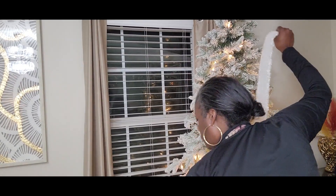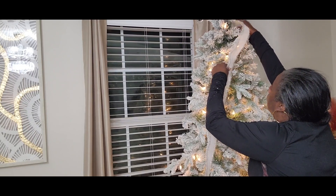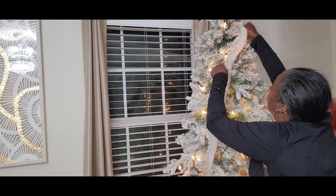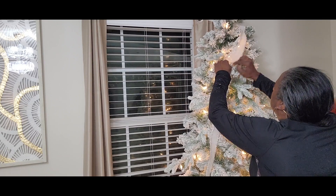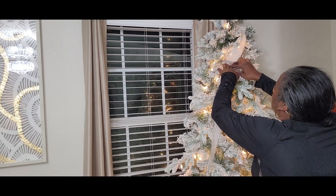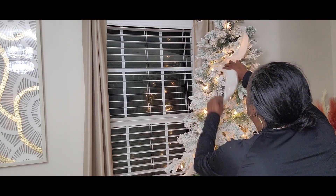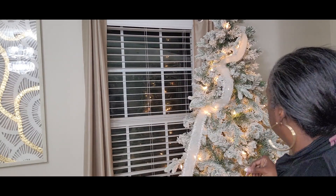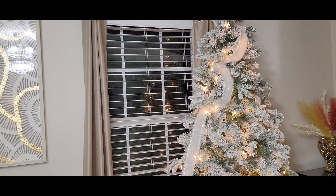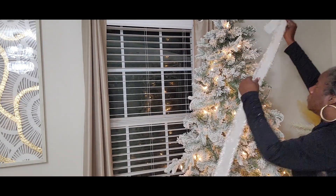So of course we're going to start with the ribbon, and this ribbon was purchased at Hobby Lobby. I loved it — I like that it was cream, and I also like that on the edges there were little feathers. On my previous trees that I've shared with you this year, I've shared different ways that I like to put in my ribbon — the little tuck, some hoops, pieces of ribbon to create a look. So this one is going to be a combination of the tuck, but I'm going to place the ribbon on a diagonal.